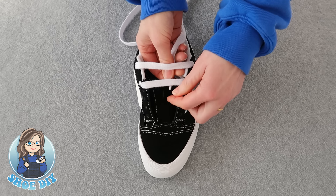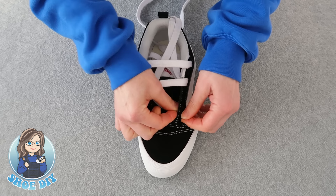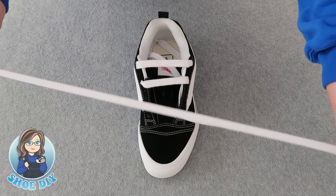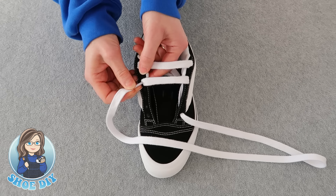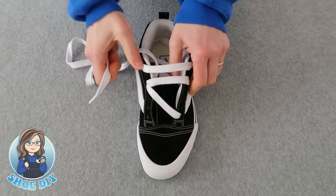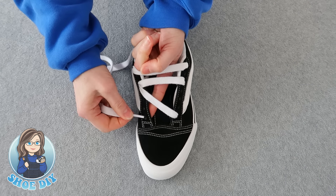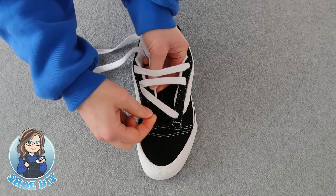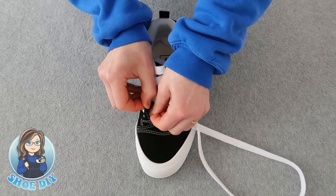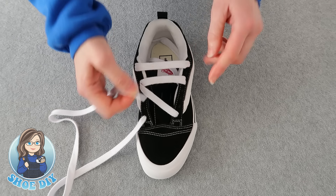Next you're going to come down through the laces and come up through the inside first hole. Now take this lace and thread it back through the third hole from the top. Then take the lace down through the side of the shoe and bring it up through the inside first hole — bring it down through the laces and then up through the first hole. Now take this lace and thread it through the third hole from the top on the outside of the shoe.